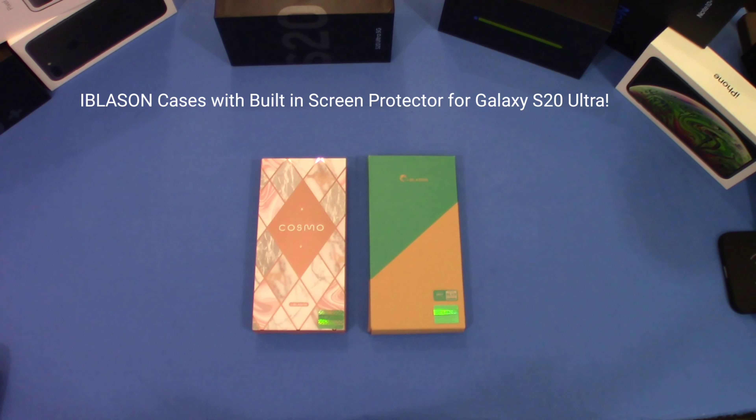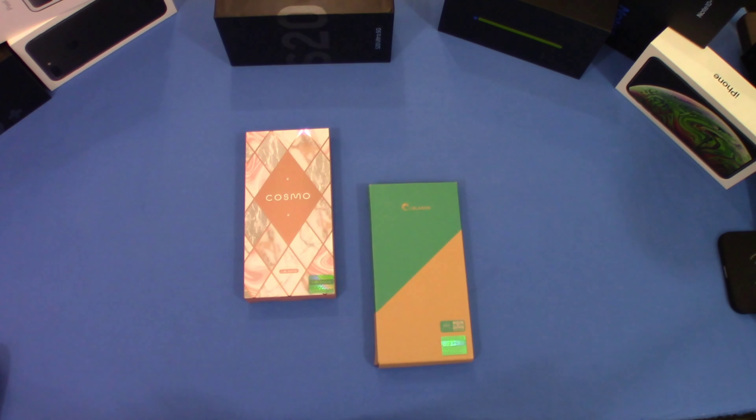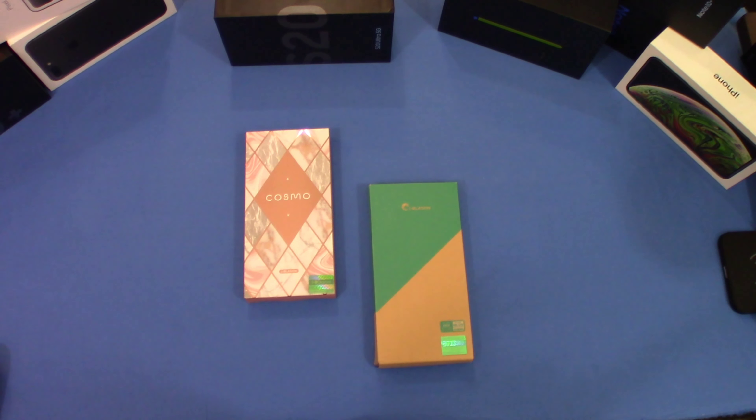Hey, what's up YouTube, this is LawmanFJ. Going to take a quick look at some cases from iBlazon. These cases are actually updates — I looked at them before when they first came out for the Galaxy S20 Ultra, but there have been some improvements. We got two cases: the Cosmos and the Ares series. They're both made by iBlazon and both have built-in screen protectors, which is new.